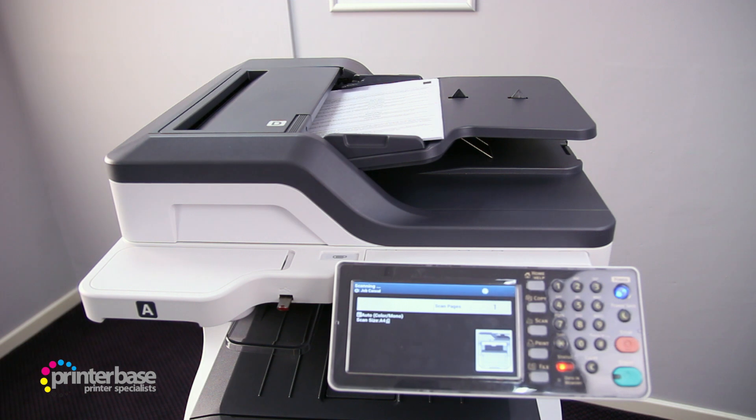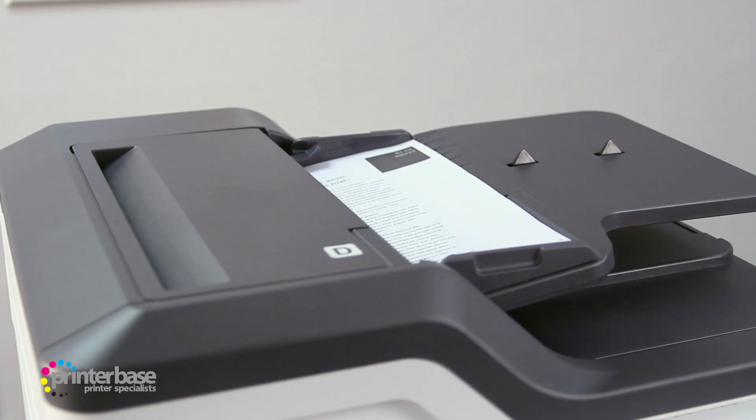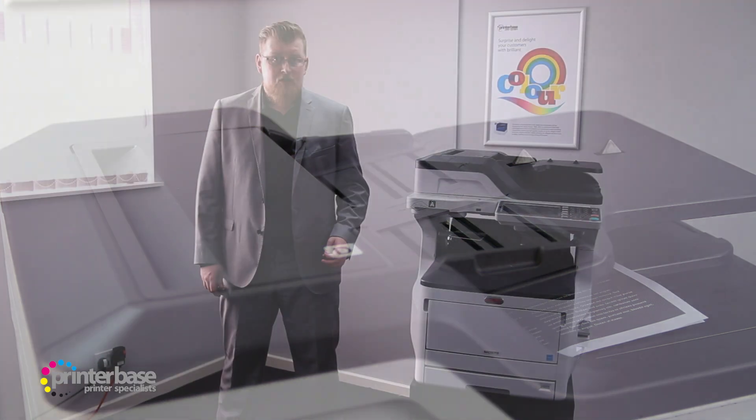At the top of the machine there's a 100-sheet RADF, which stands for Reversing Automatic Document Feeder. This scans one side of a page, flips it, and then scans the other. Scanning duplex in a single pass would theoretically be quicker, but this scanner has speeds of up to 50 sides per minute, so it's most likely a vast improvement over what you're already used to.